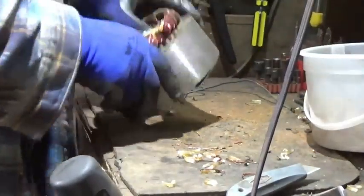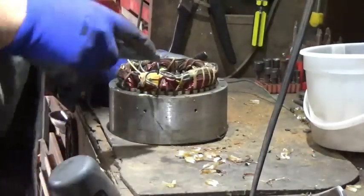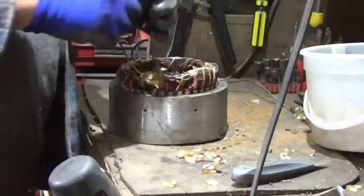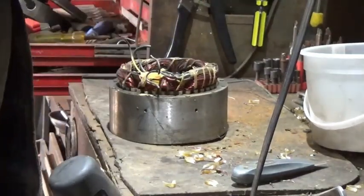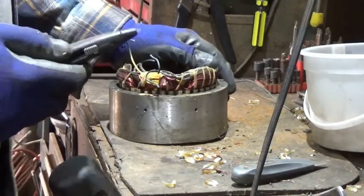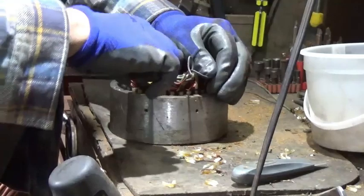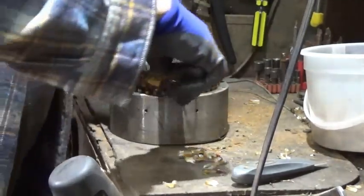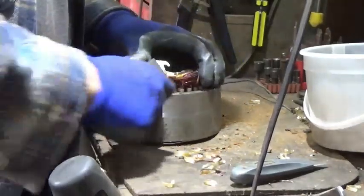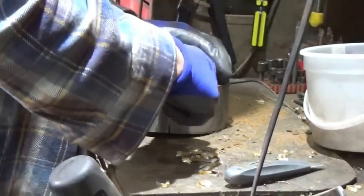Now we're into these strings. For years I just used a regular box cutter and had to cut these strings, but you're running that sharp edge right up against the copper — copper is a soft metal but it'll still dull your blade. So what I started doing is using hook blades. I just try to hook the string right up under the blade. Like any box knife, you've got to be careful because these things will get you if you're not careful.